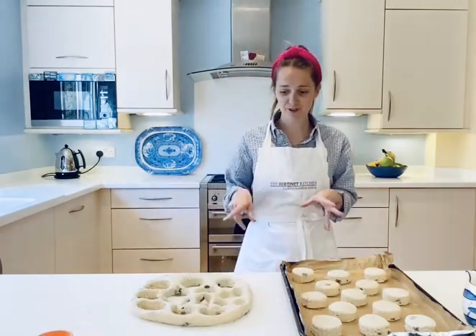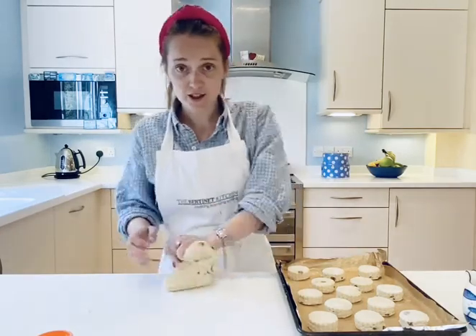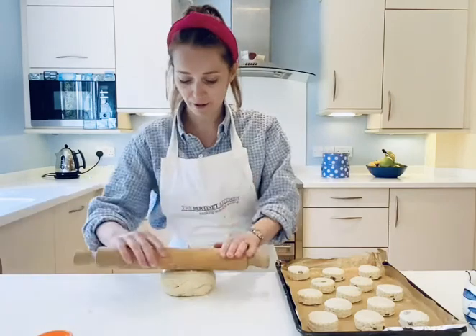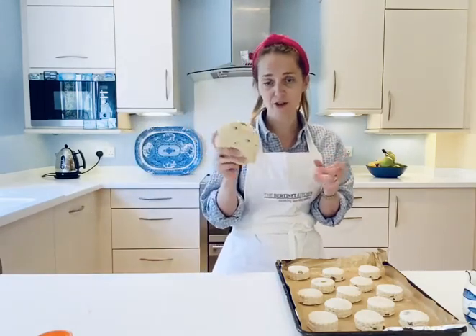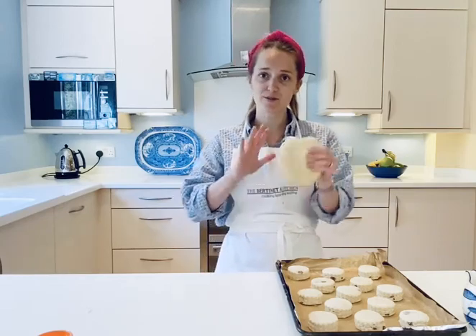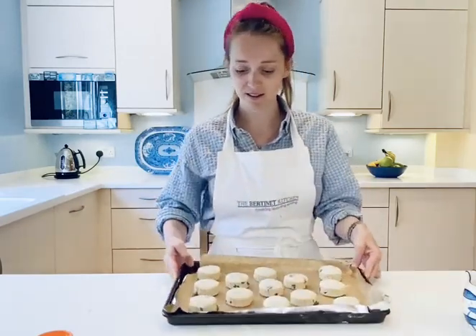Keep cutting until you've used all your dough, then you'll have your trimmings. Re-knead them into a ball, cling film it just as I showed you, and you could bake more scones in another hour or so. You could freeze those once they've cooled — they'll be lovely to defrost another day. You could roll and cut them straight away, but the rise will be a bit more uneven.